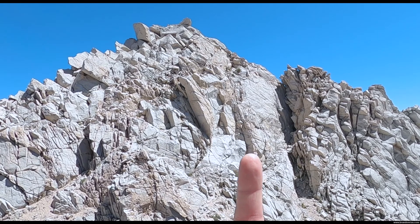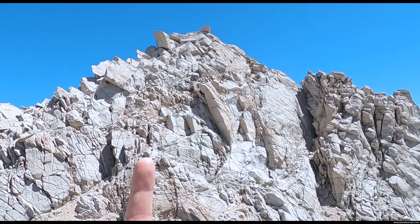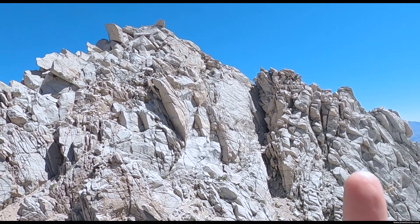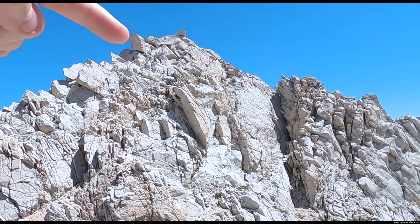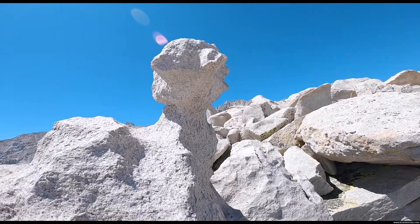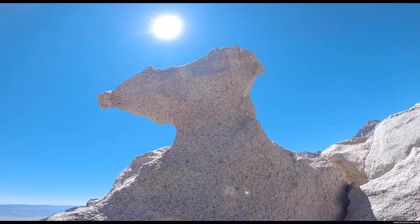Don't down-climb that, down-climb that, down-climb that — I thought about this but that looks gnarly too. That's the false summit — but cool.